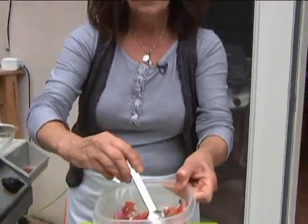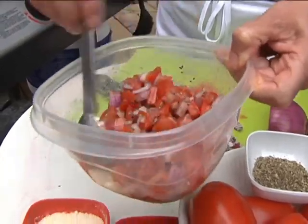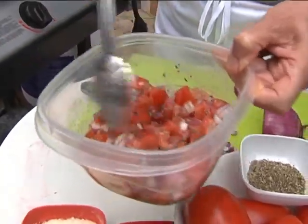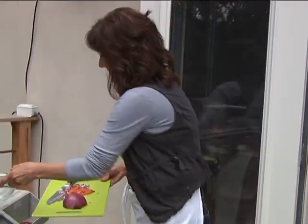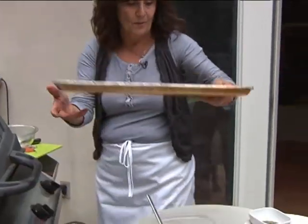I just wanted to show you how that works for chopping, but I did make some a little bit earlier. You want it to sit for a while. This is just the tomato, the onion, and I put some balsamic, salt and pepper in here.